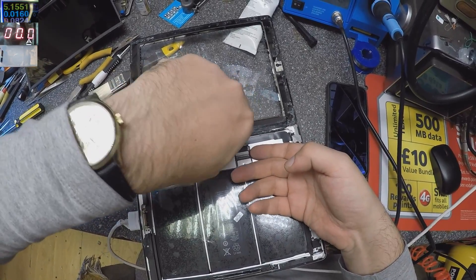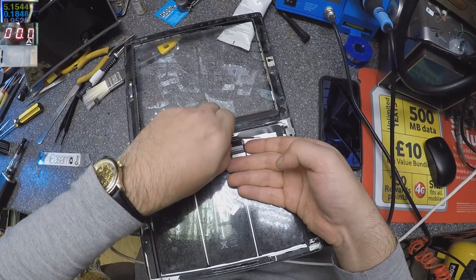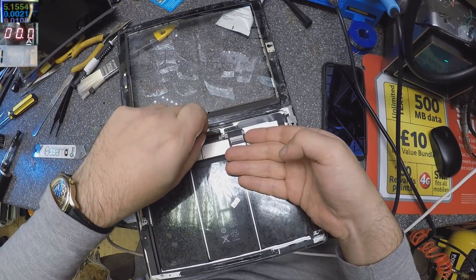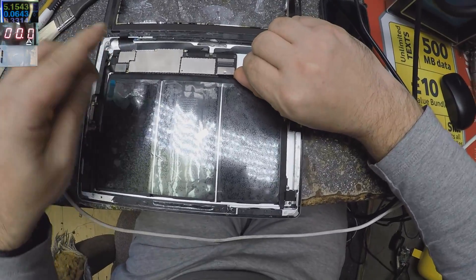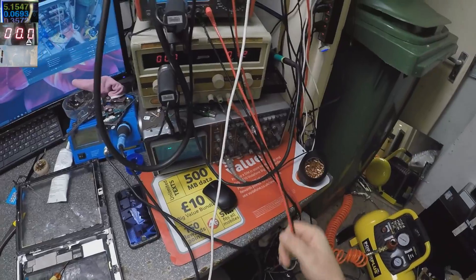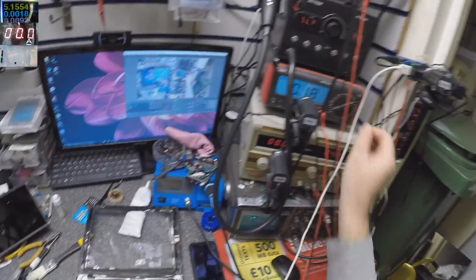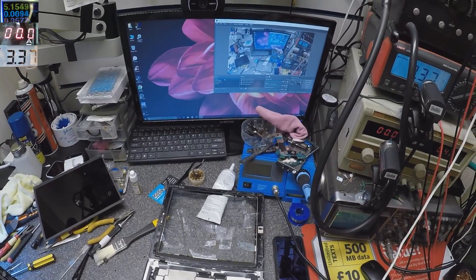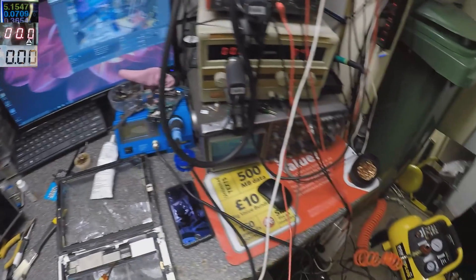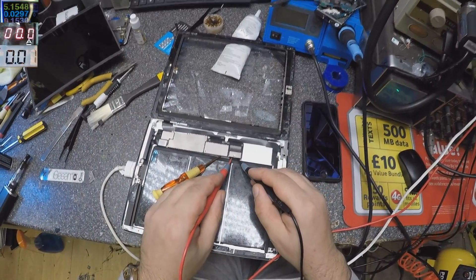Let's check the battery quickly — I just want to check the voltage on the battery. We have 3.3 volts. It's a little bit too low, but should be fine with 3.3 volts.